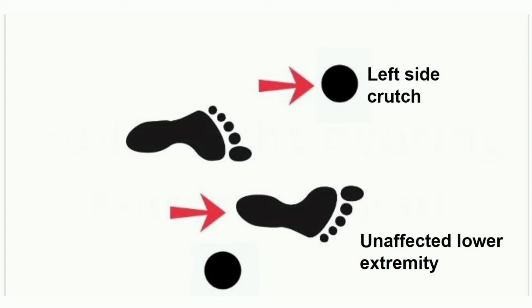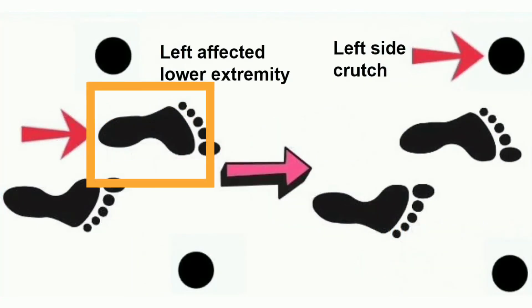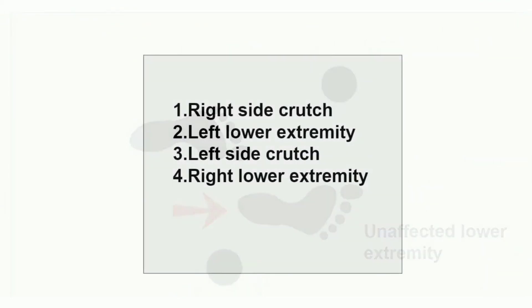In 4 point gait training, the first point is the right side crutch — the unaffected side crutch is placed first. Then the affected lower extremity is placed with full weight bearing. After that, the affected side crutch is advanced, followed by the unaffected lower extremity. So there are 4 points: right side crutch, left affected lower extremity, left side crutch, and right unaffected lower extremity.